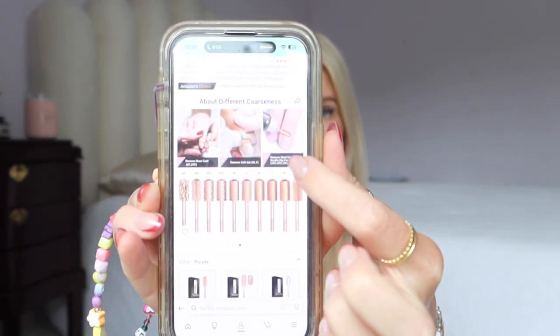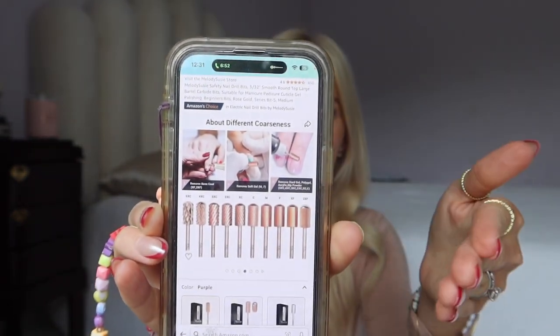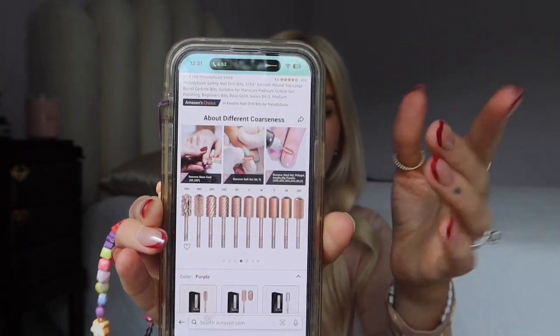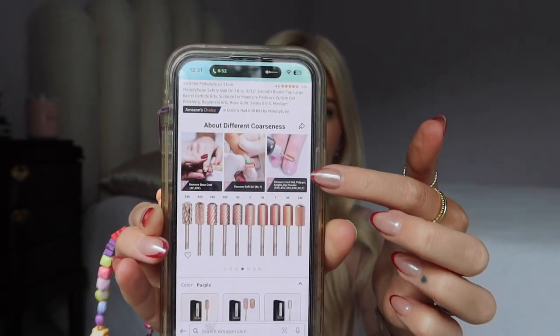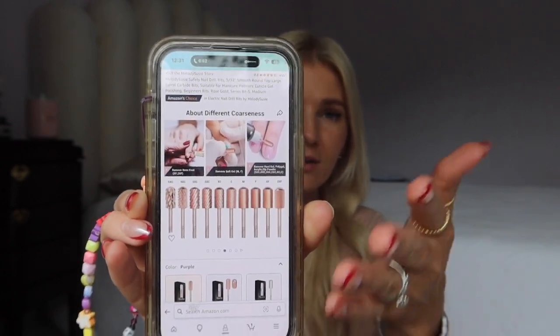They actually have an infographic on their Amazon page showing all the drill bits they recommend for acrylic and hard gels. Coarse is all the way at the end, meaning it's going to be the most gentle out of all the coarse ones, and then medium they recommend for hard gel. They go through and explain which one is great for what. That is why I got medium and coarse. I'm going to start off with medium in today's video — I don't really want to start off with coarse just yet.